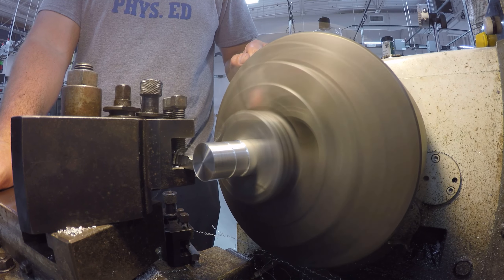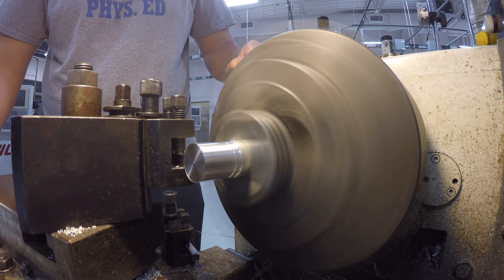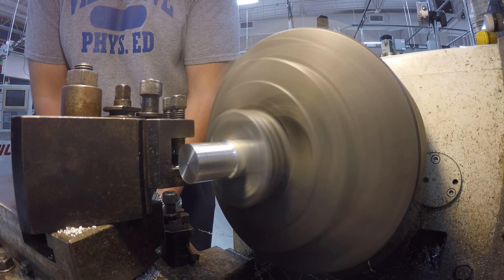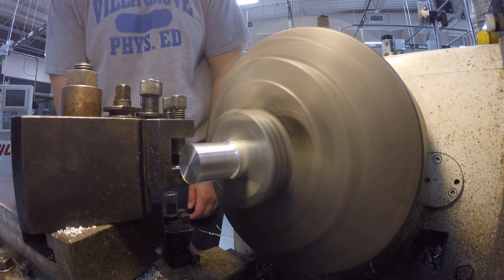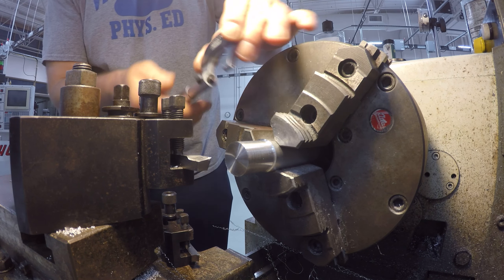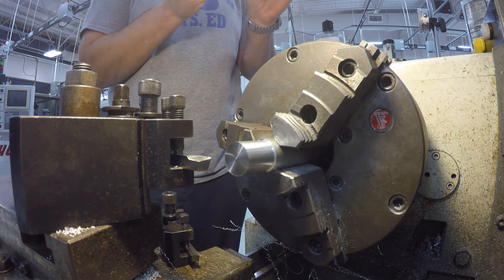I recommend this project very highly to anybody looking to practice up on their skills, especially if you're just getting into machining. I did this with some aluminum, and a lot of the things I did — especially since I had to make four of them — I simply tried to see what worked and what didn't. I tried to push my feeds and speeds, tried to see what I could get away with. Also some great practice for measuring and in general trying to get your repeatability and process up.